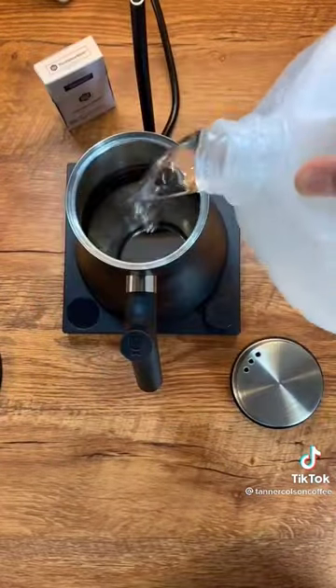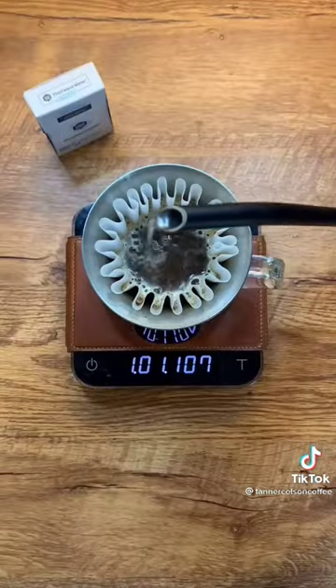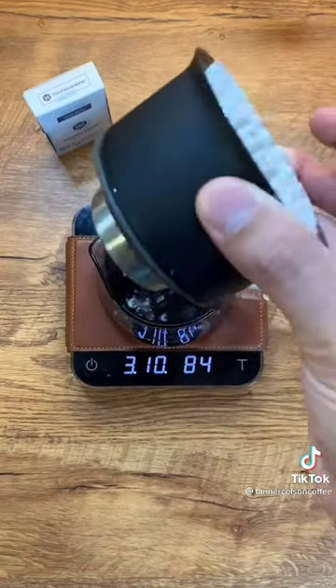So you just add a packet in, shake it up, and then you're good to go. Let's see how good the coffee tastes after using these Third Wave Water packets to create the best water for our coffee brewing.